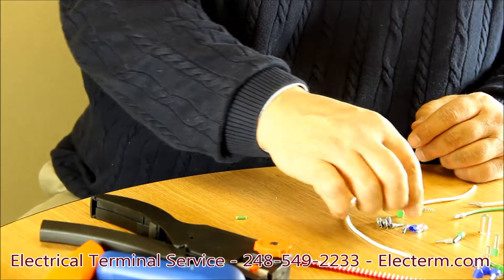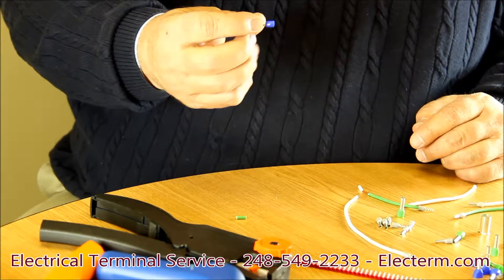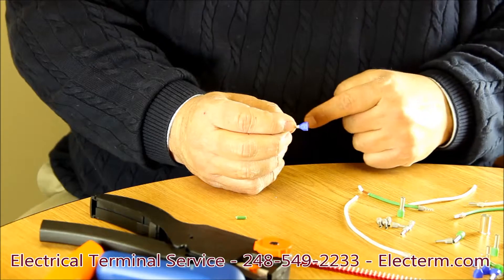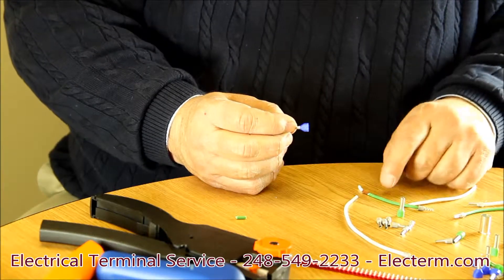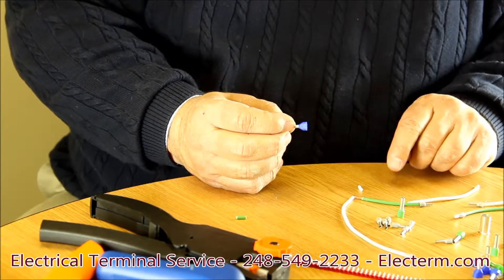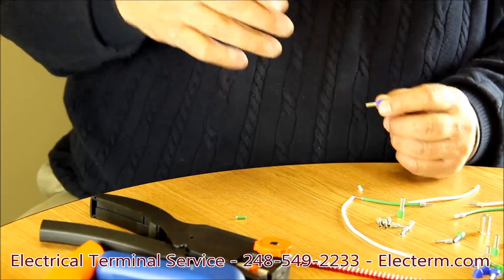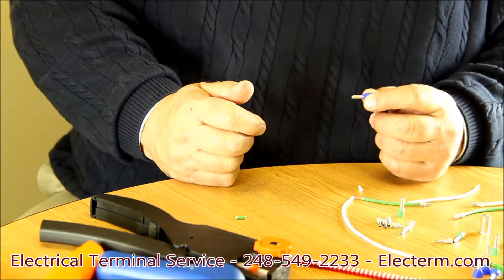Ferrules are also available in twins. The twin has an elongated body on it that can take two different wires — insert them in, the wire strands go down the tube, and they're crimped just like any other ferrule.